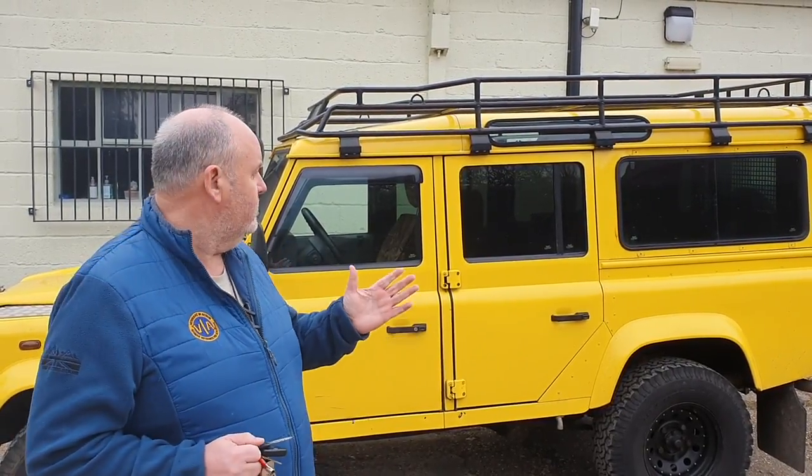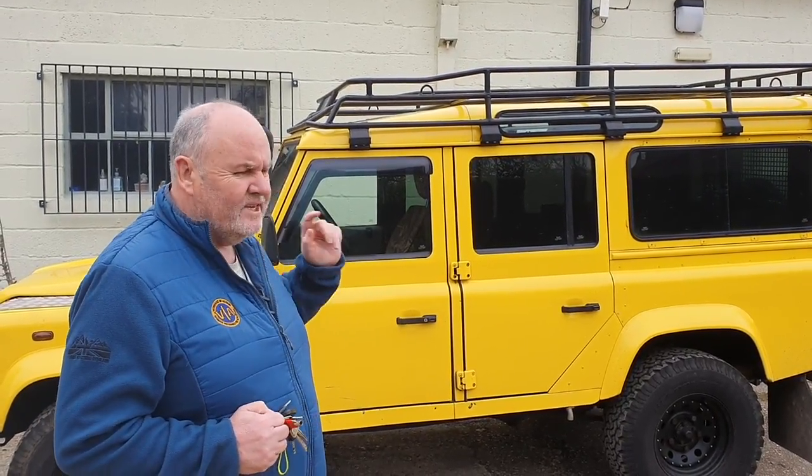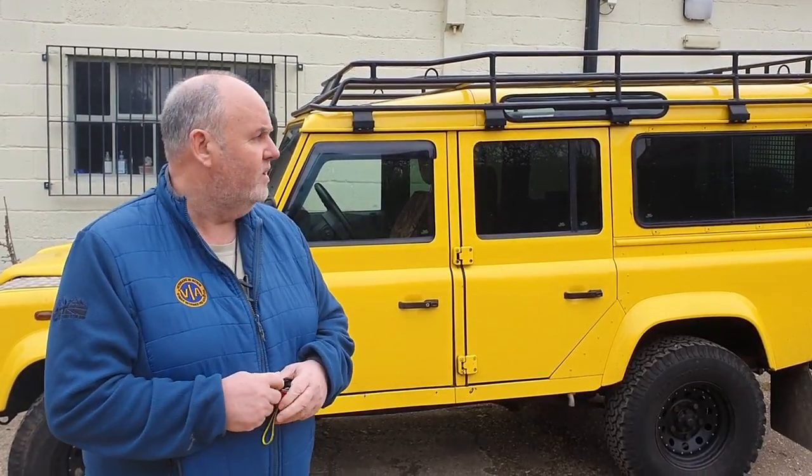Today I'm out and about with our new Land Rover. We just put it through its MOT yesterday - we got this one last week. We've got three vehicles we're building, this is the third one coming in, and it's going to be one of our passenger vehicles. It's past its MOT now, but we just want to fix a few things that were advisories. It's a great vehicle and it'll be the sixth vehicle in our fleet.